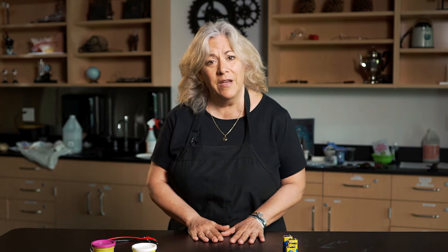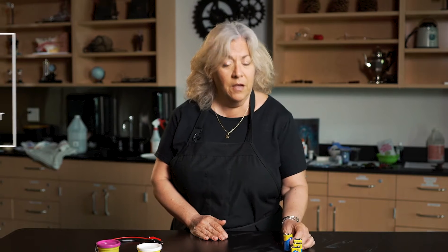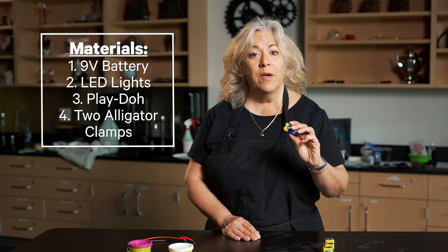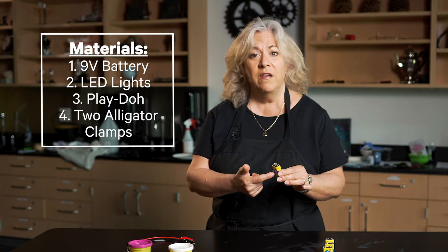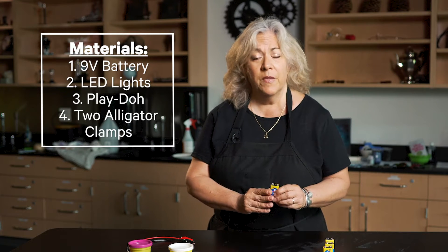Today, we're going to do an activity that requires adult supervision. You're going to be using a 9-volt battery. Never ever take a battery apart, remove the casing, or put it in your mouth. Very important.